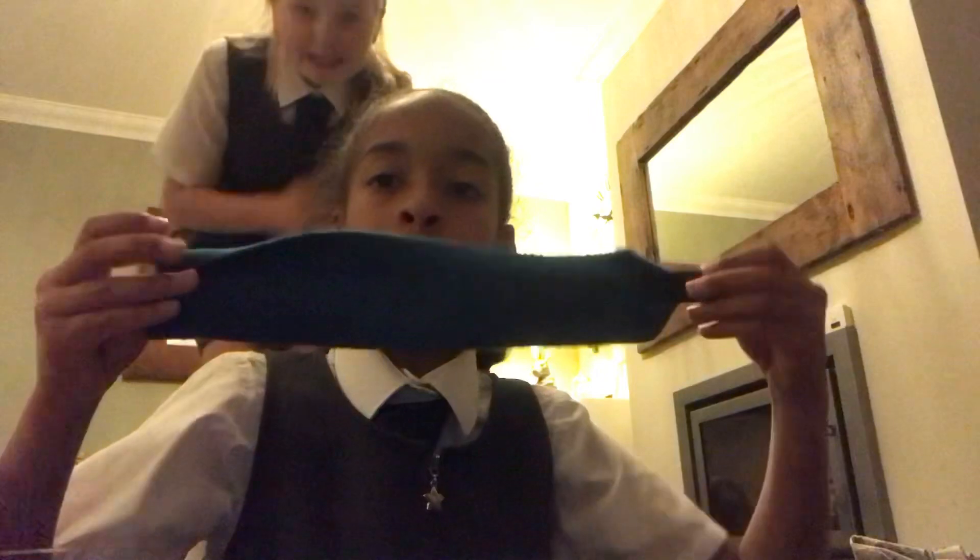Next are the marine bandages — there are four and they come like this. You just take it off and this is what it looks like in its full length. I will put a how-to video on putting these on in another video. Let's get them all off. Okay, we've got all of the bandages out!